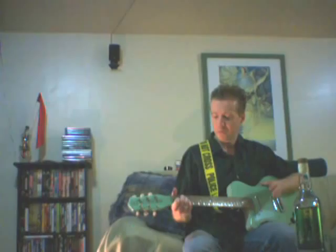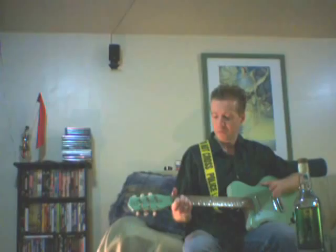Before you change your strings, there are a couple of things you need to have on hand. First thing you want is a pair of needle-nose pliers, as evidenced right there. A twist tie comes in handy.